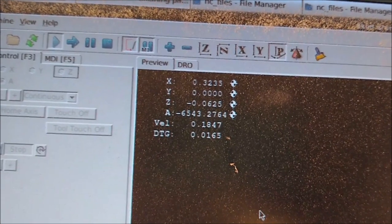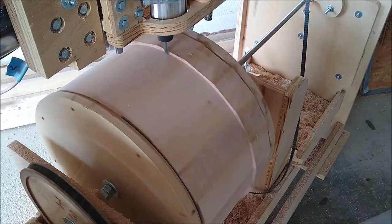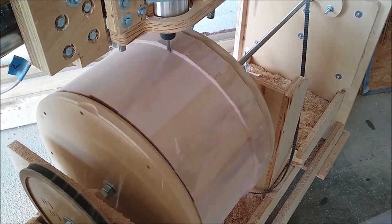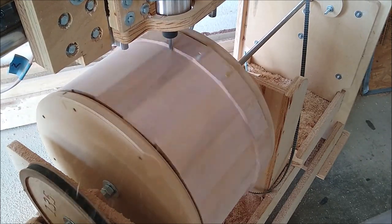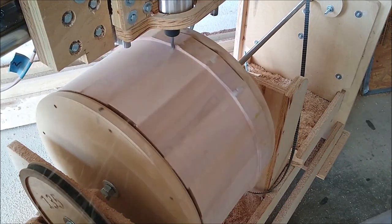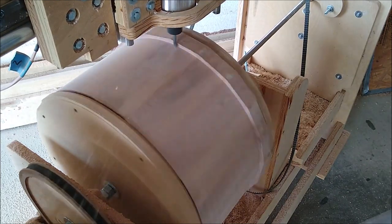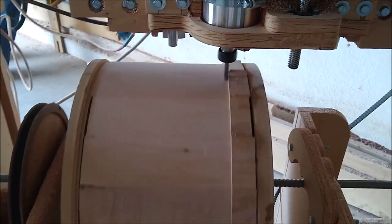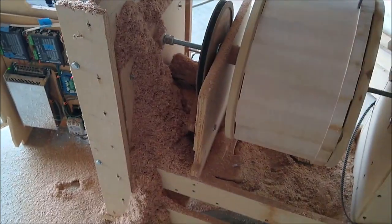Back to real time speed, and now to 16 times actual speed so the video won't last hours and hours. I should probably figure out some kind of dust collection for this machine, because as you can see it's spitting out quite a bit of dust that just stacks up and stacks up.